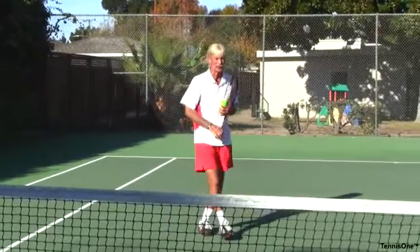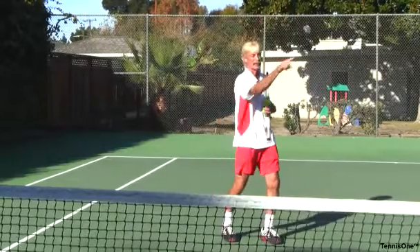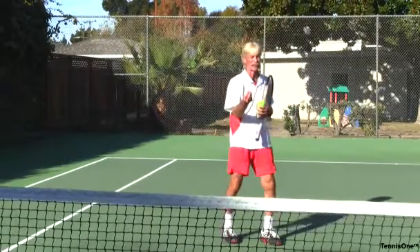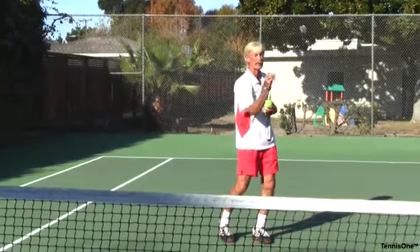How do I know it's a good shot? It landed inside the service line of my opponent's court and hit the side fence. That way I've got something to measure — whether I actually hit the ball with the right depth, the right speed, and the right direction.